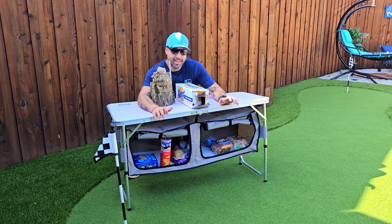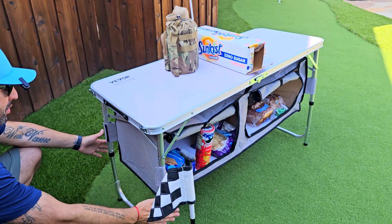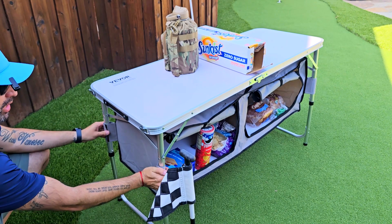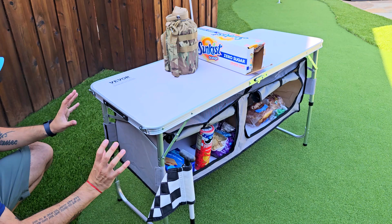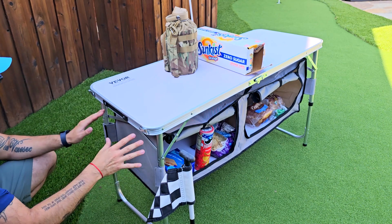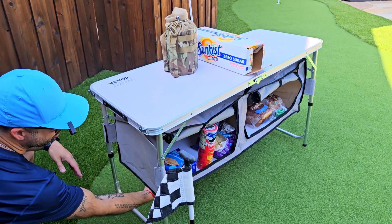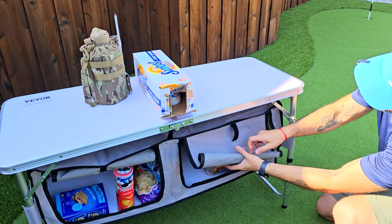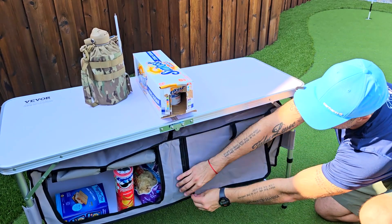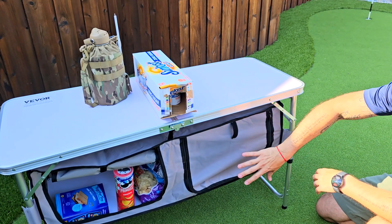It comes with two storage bags, each with a zipper and velcro. Let me show it to you closer. You can adjust the height of each leg and use the velcro to keep it firm and stable. Setting it up is super easy — it comes with hooks in each corner to hook the bags into position. It also comes with a wooden base for added stability, and each bag has a velcro closure and zipper to keep everything secure and protected from flies or insects.